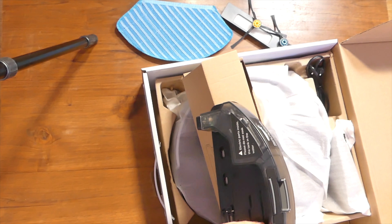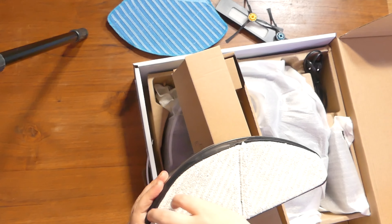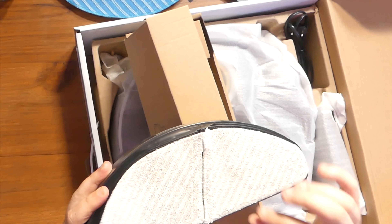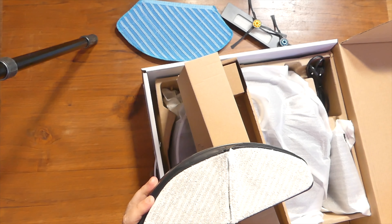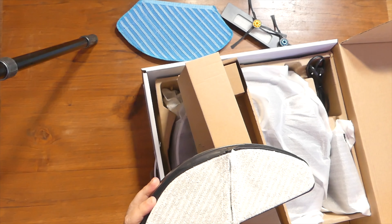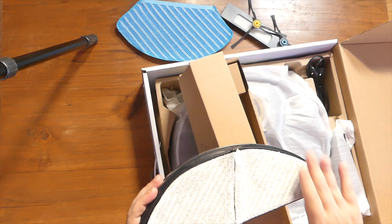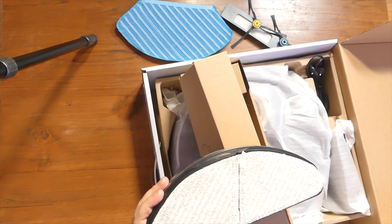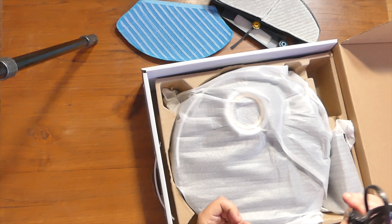Mop per la polvere, filtro, spazzola. Andiamo al motore. Qui abbiamo la particolarità di questo serbatoio. Ve lo voglio far vedere prima di vedere il motore: questo serbatoio, sempre piccolo come quelli della Midea, ma come vedete è diviso in due.